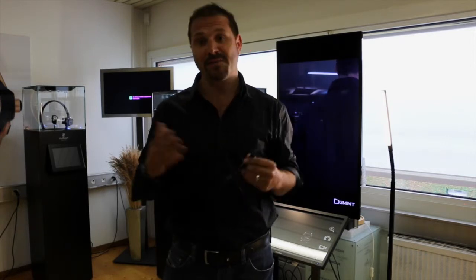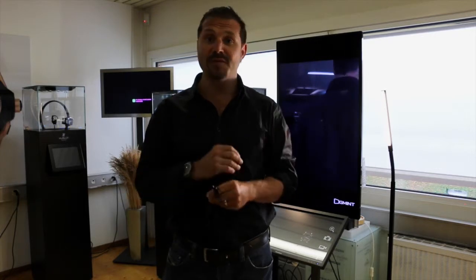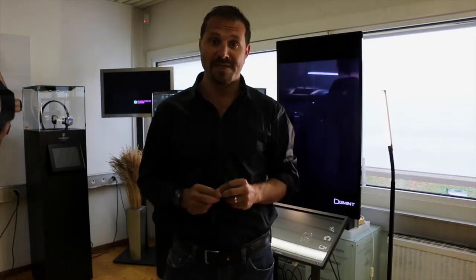Hello, I would like to present you a new concept developed by AugMint, an Israeli company, specially for watchmaking. This is amazing because you can do so many things with this new concept.